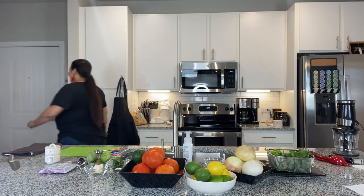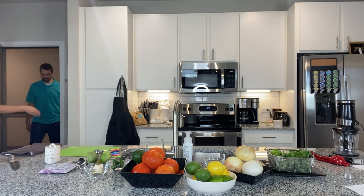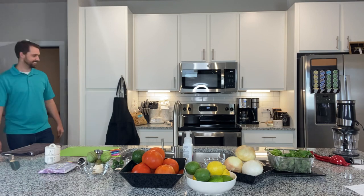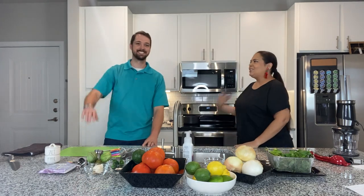Oh, there they are! Let's check out who it is. Well, hey there — welcome, come on in. Thanks for having me. Look who's here, guys — Myles is here and he's going to be cooking salsa with me today. Thank you for coming. Thank you for having me. We've got a beautiful kitchen here.